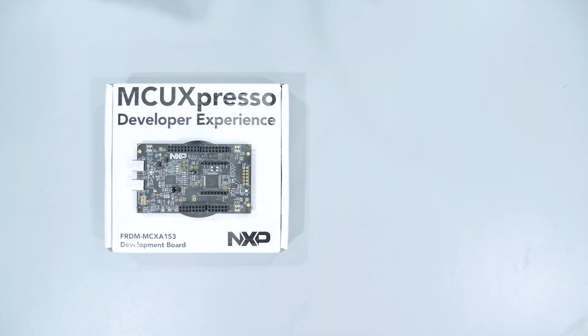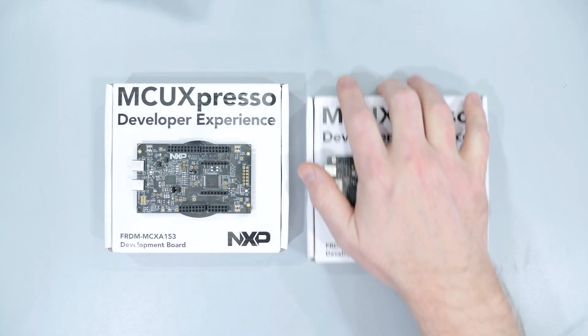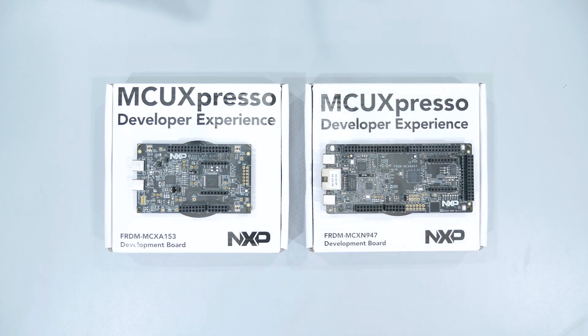Earlier this year, NXP started shipping two microcontrollers from their newer MCX line, and they shipped these FRDM, or Freedom Boards, with those chips. NXP and the Element 14 community sent me one of each for us to check out. Hello and welcome back to Workbench Wednesdays! My name is James, let's get started!